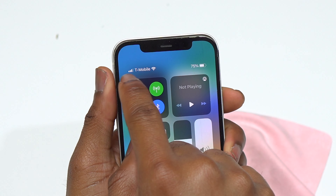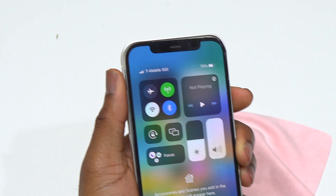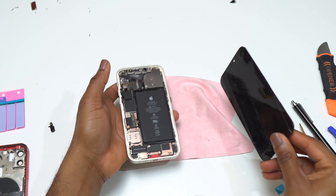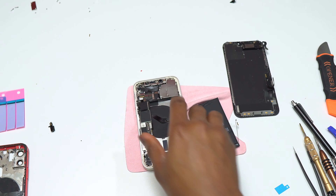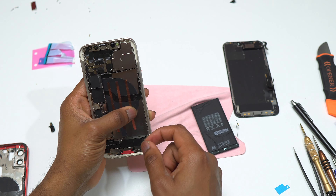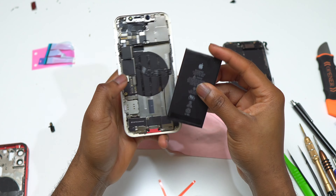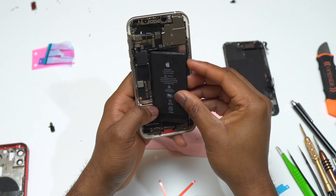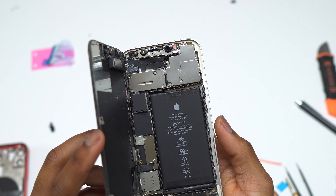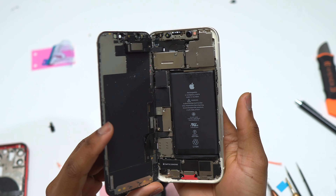I tested everything — everything is working flawlessly with no problems after transferring all components from the red iPhone body into the white body. Now we need to reinstall the battery. You need some new double-sided tape; after installing the tape, put the battery inside the body of the device but do not connect the battery yet. After that, install new double-sided tape on the body of the device to seal the screen and body together.